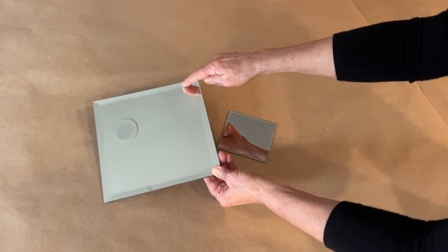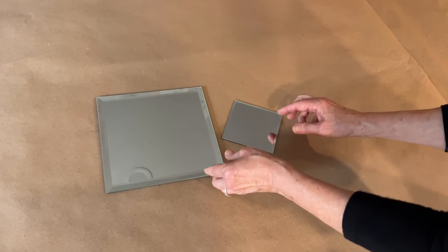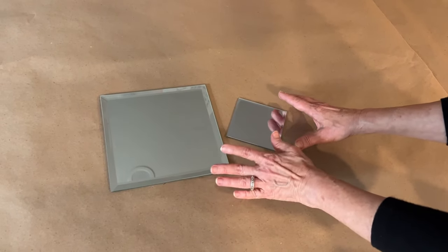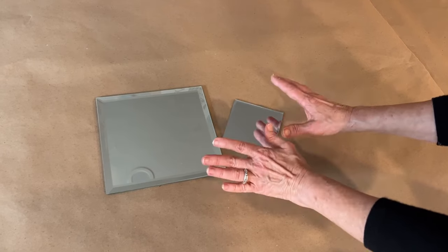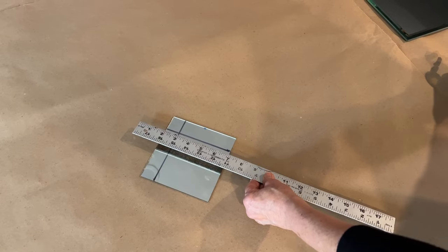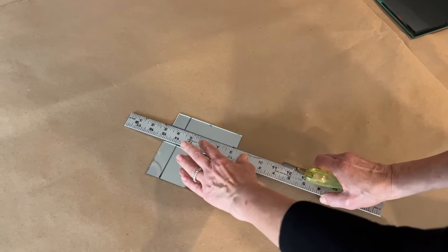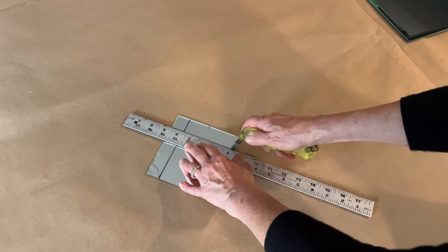I like these beveled mirrors — it's a nice, classier-looking finish. I bought these at a local craft store; there are lots of options online and I provide a number of links in the description. You can also cut your own mirror to whatever size you want. You won't have a bevel, but it'll be perfectly adequate.